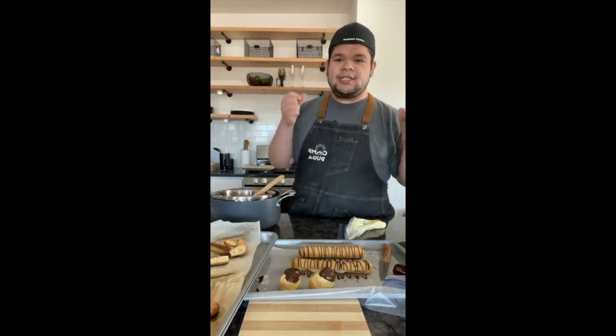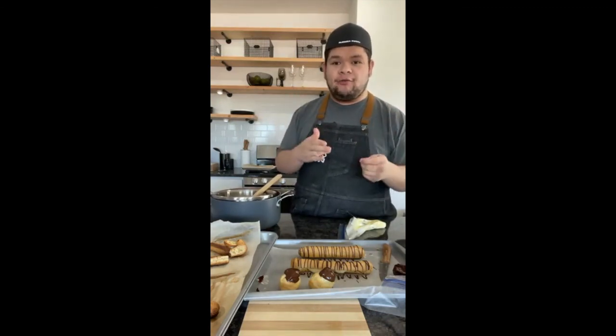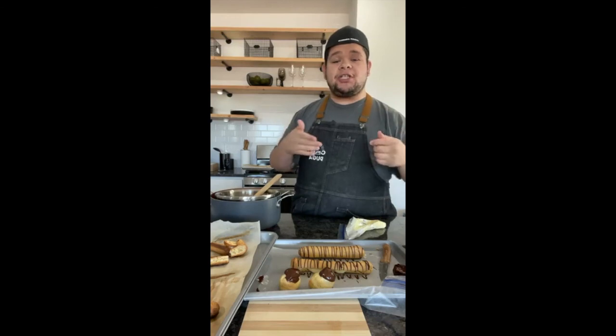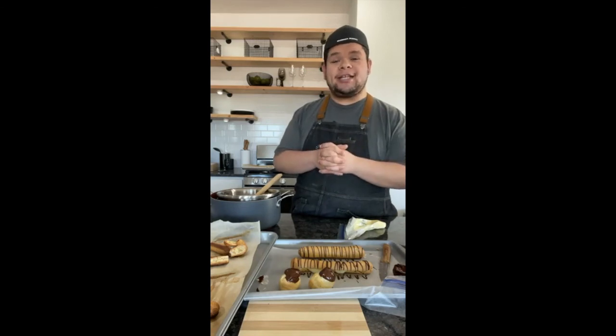And there you go — French eclairs! A simple, quick recipe. I hope you guys really enjoy this. If you have any questions I'll be on the group page at six o'clock. Stay safe, enjoy the Super Bowl, and we'll see you next week!